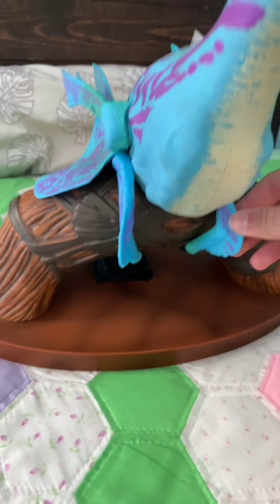For the banshee, you want to close in the arms, and then the little back legs too, so it has better grip.